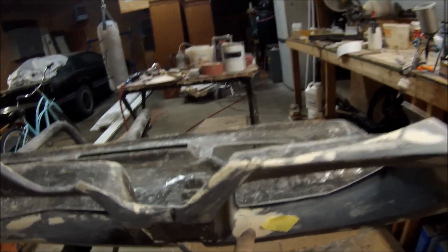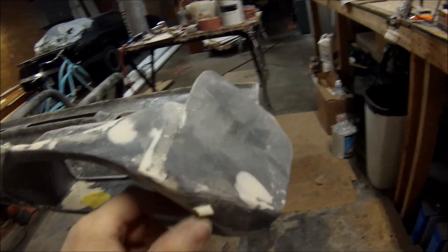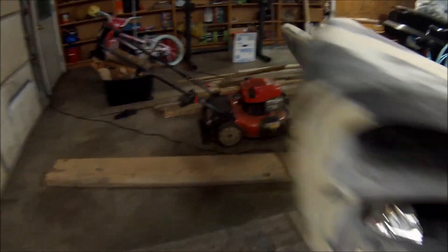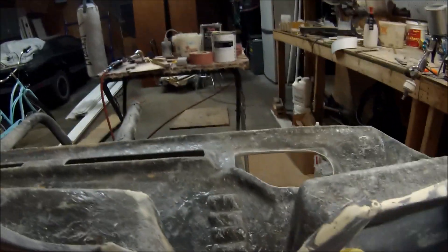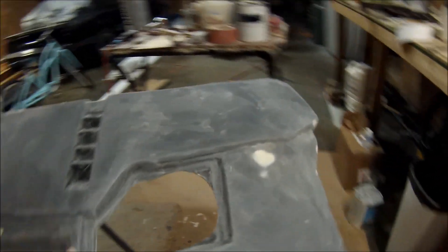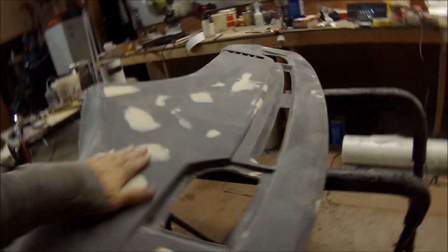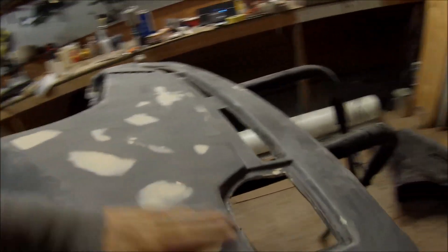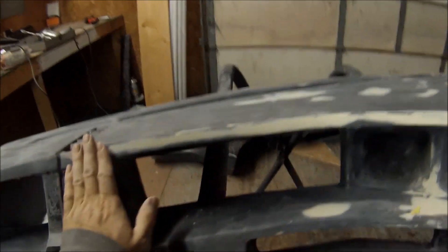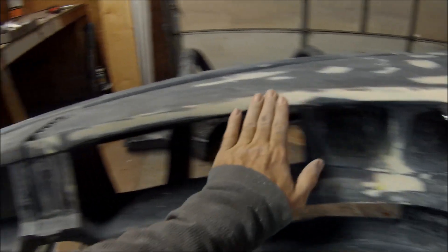I'm marking with tape any spots that have little low spots — primer will probably fill it in, but I don't want to take chances. So wherever there's a little piece of tape I've got to go back and hit it again with a little more filler. Speakers are cut out, defrosters are cut out, everything's smoothed over on top. Any little imperfections I found I've sanded out and put a nice bit of filler here to smooth this seam line out.